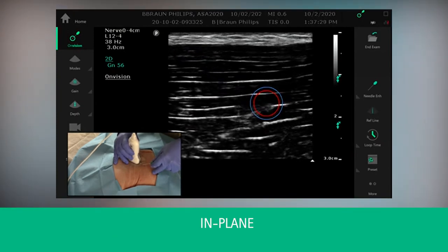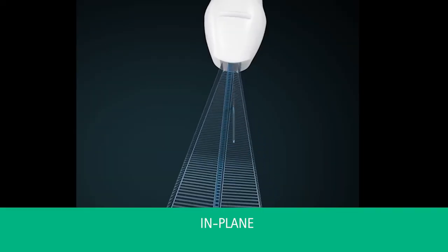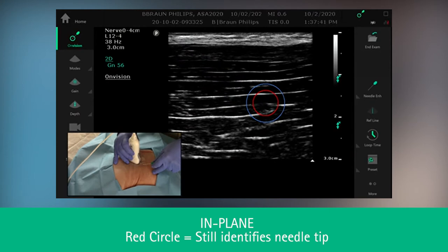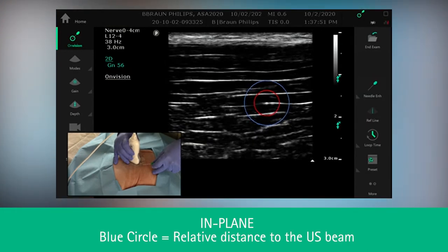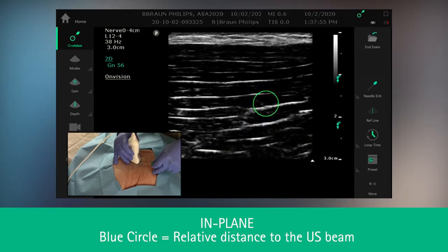If you were to translate off of the needle shaft so you are out of the ultrasound plane, but you are still within the OnVision zone, you will notice the green circle transitions to a red and a blue circle. The red circle still identifies the location of the needle tip. The blue circle will expand as you move away from or contract as you move towards the needle tip.